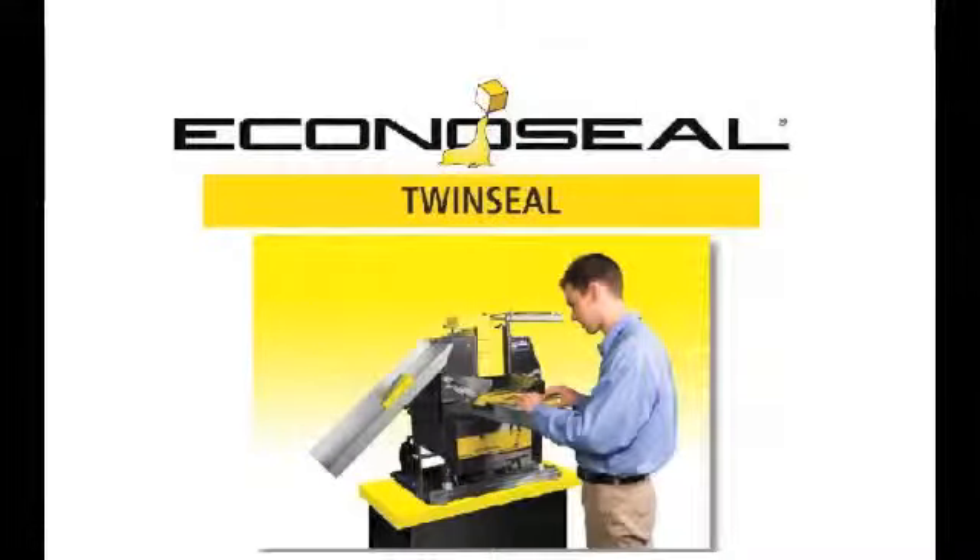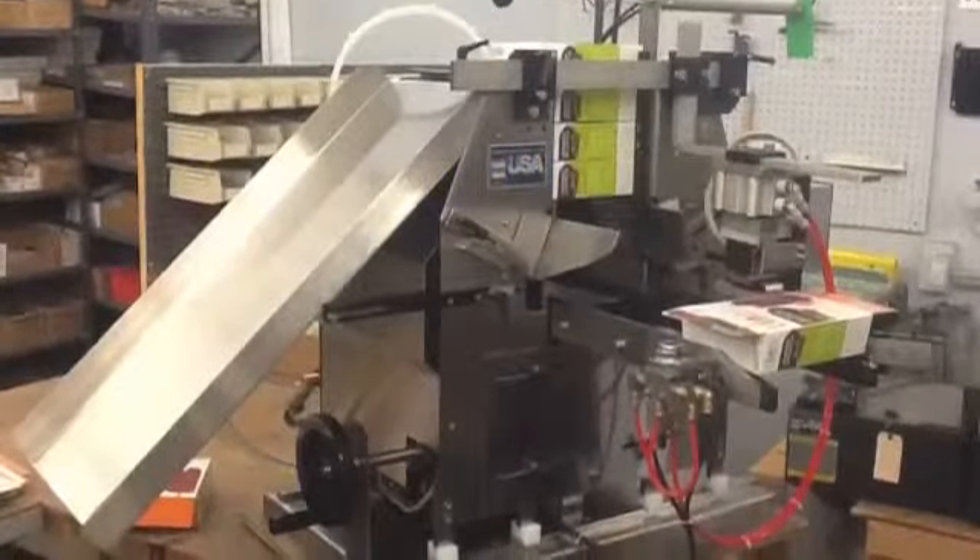In this video, we will be seeing an EconoSeal twin seal equipped with an optional right-hand deboss coater. The deboss coater is mounted on a set of plow rails and indents a series of numbers or letters on the outer major flap as it passes through it.